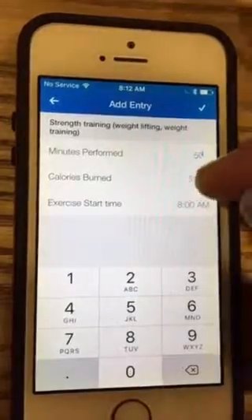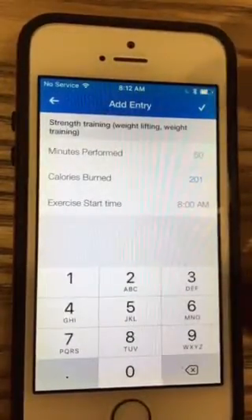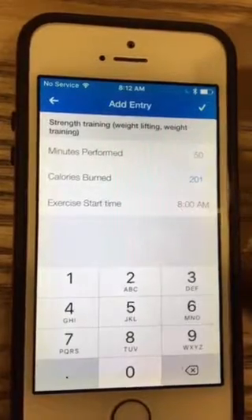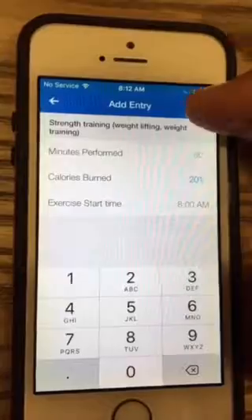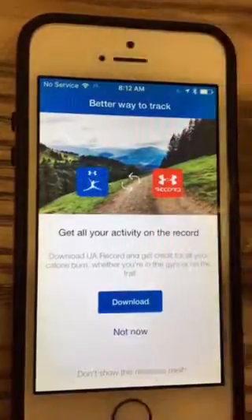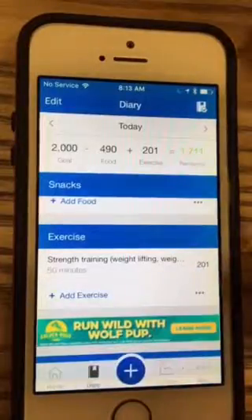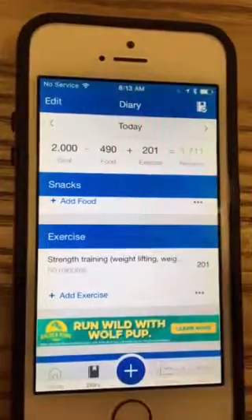You can log 50 minutes of strength training and it shows you how many calories you burned. I think it underestimates a little bit for most people, which is probably a good thing, so just go with what it says. It'll add it into your workout and you're good to go. Let me know if you have any questions and I will do my best to answer them. Have a great day, bye!